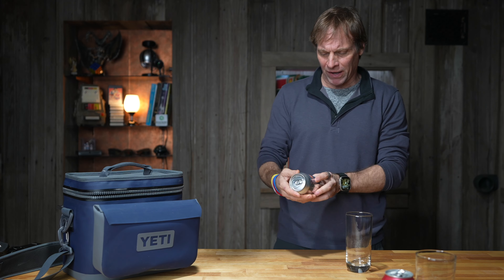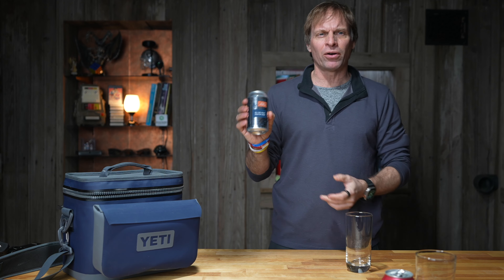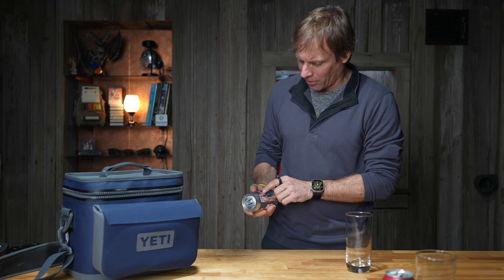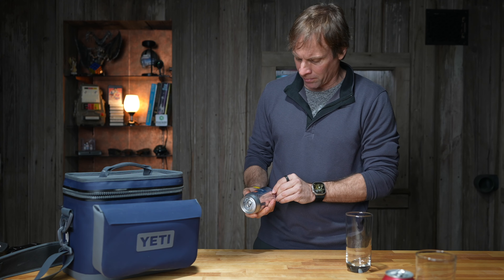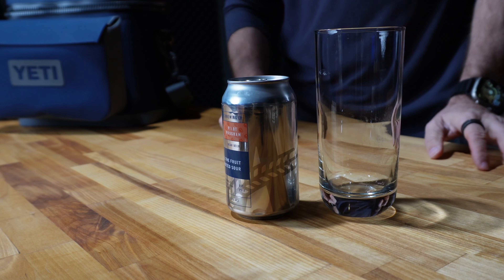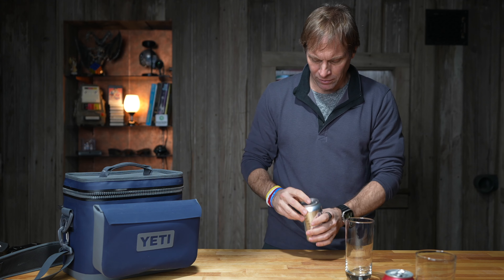I didn't like that one at all. Next up: Athletic Brewing. I've heard a lot about these guys, I heard they're pretty good. This is 'All the Fruits' — fruited sour pilot program. Silver can, pretty cool. Let's try it. I do like the can.